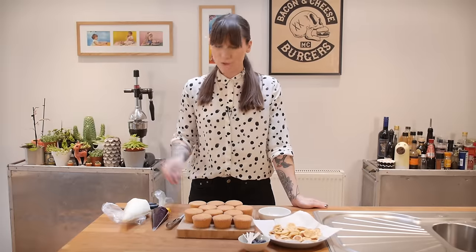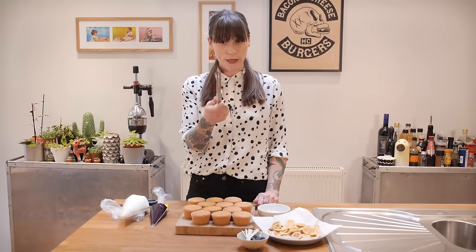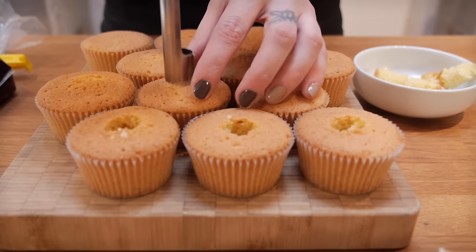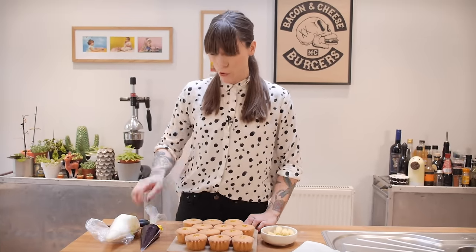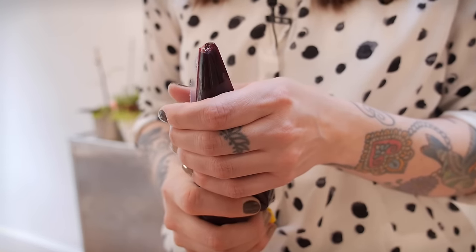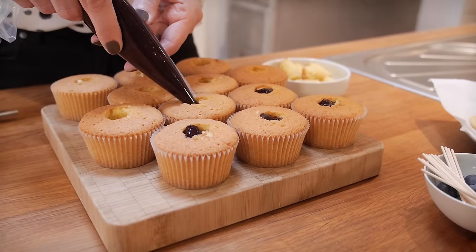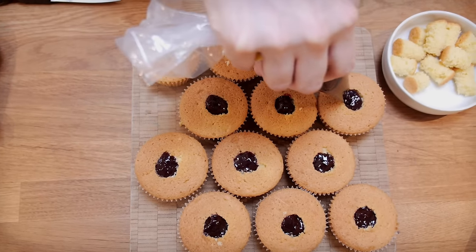Now it's time to put it all together. First, make holes in your cupcakes so you can fill them with blueberry compote — I'm using an apple corer, but you can use anything of a similar size that will remove the middle of your cupcake. Put your blueberry compote into a piping bag, and when you cut the hole remember the compote is quite lumpy, so it needs to be big enough that the blueberry lumps will come out. Fill all the holes with your compote.